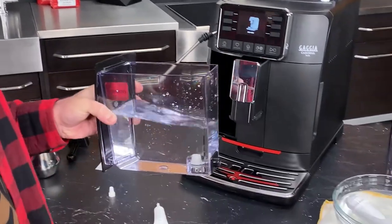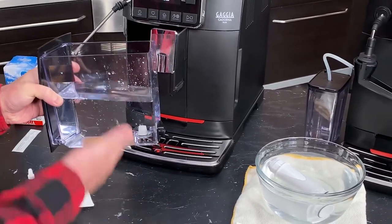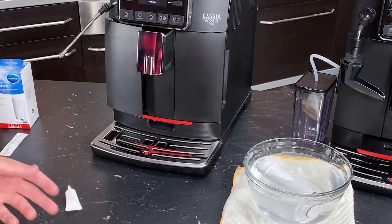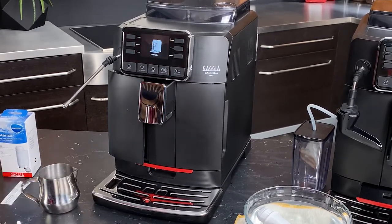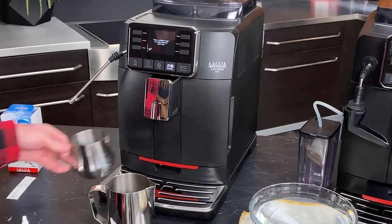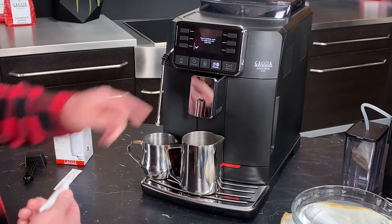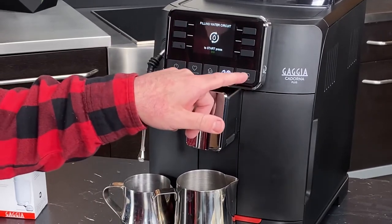I haven't filled this all the way because we are going to be putting our Mavia filter in. You want to make sure, especially if you're installing the filter at the beginning, you don't need to fill the reservoir all the way — it's going to be a little trickier. We'll go ahead and put the reservoir in. We're going to be asked to prime the machine — this is where the machine will actually run some water through its different circuits so that the pump can draw water in. I've got two containers here, one for our steam wand and one for our brew spouts. We've got that secured in, and now we've got our prompt to place the containers under and we simply press check.